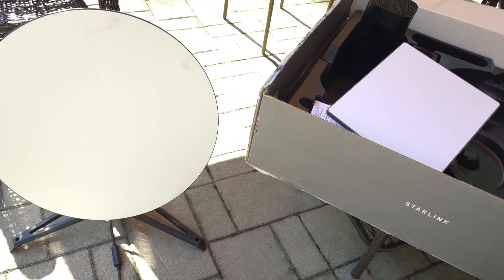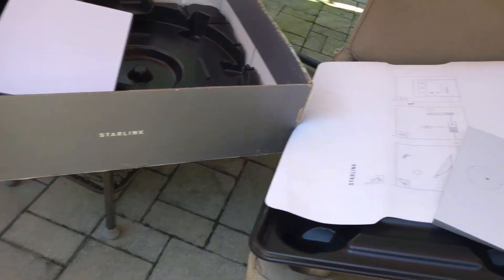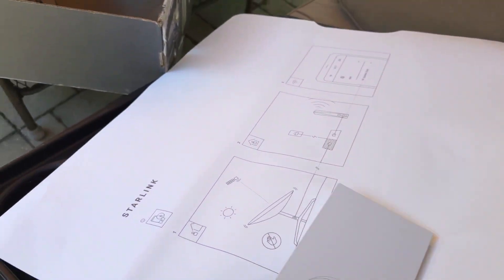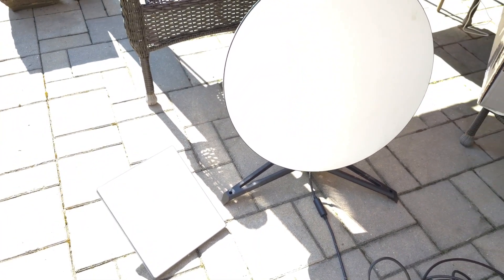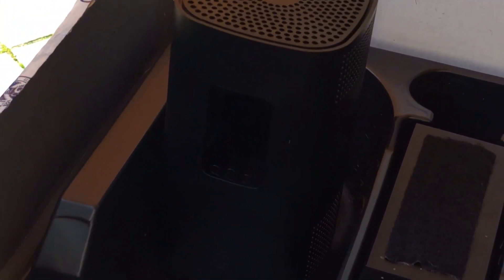What you're looking at is the original Starlink — I got it in 2020, very new when I got it. Here's the big package and boxes it came in. Now look at the mini — it's right here, small and tiny compared to the original. That's the original and that's the mini. I also have a T-Mobile hotspot here.